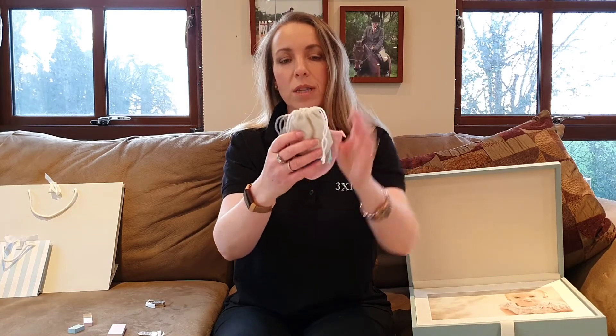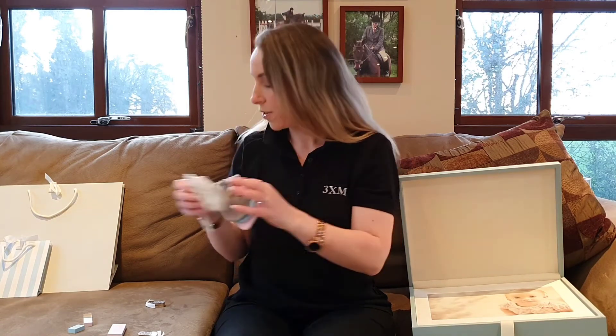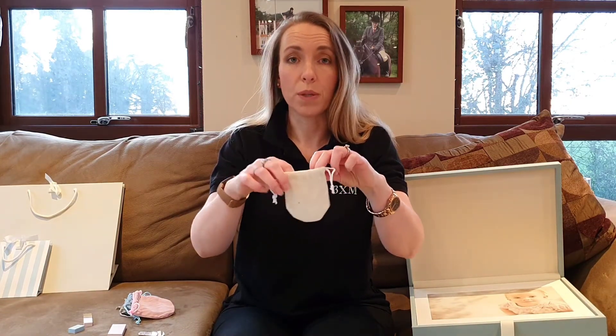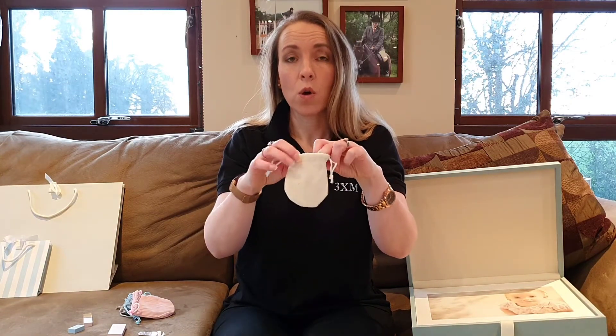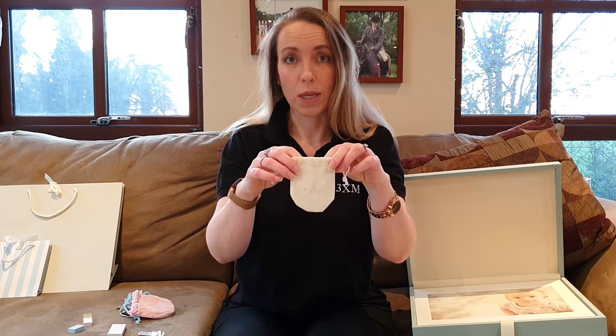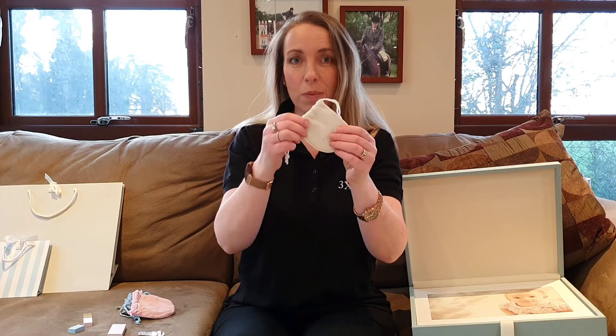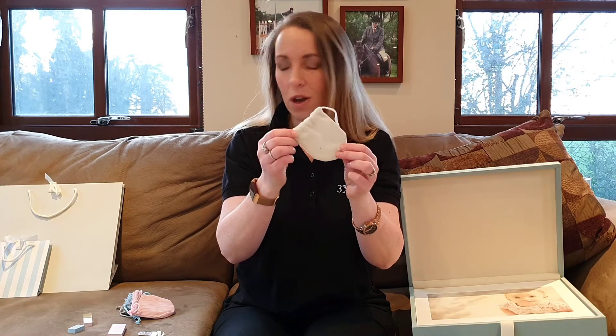We're also selling these pouches in packs of 25 if you're looking for something to put your own USBs in, or small little gifts, or maybe even just to fill with little sweets when the kids come over for a viewing or ordering session. Really cute — available in packs of 25, just the pouches on their own.